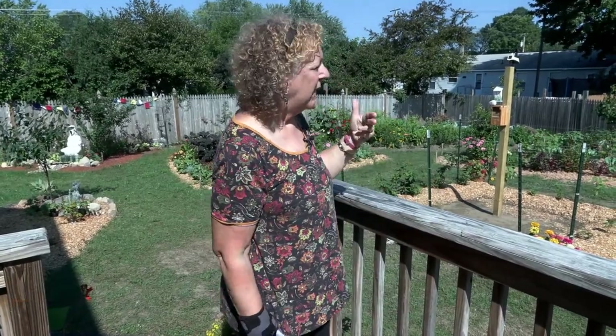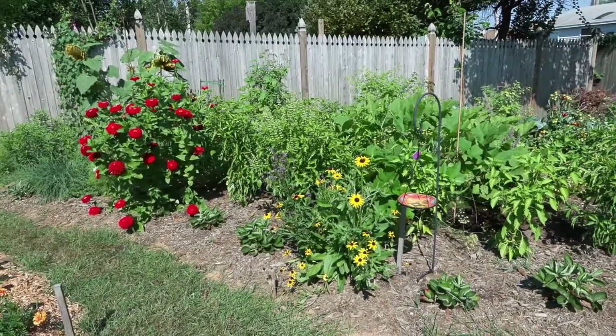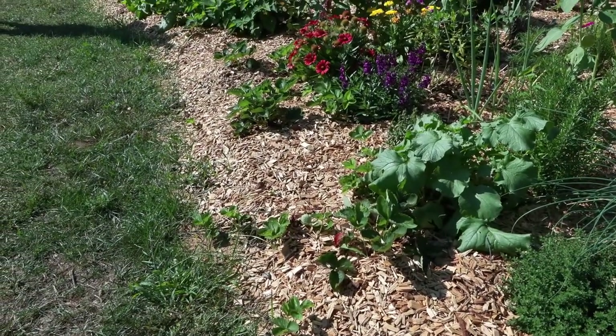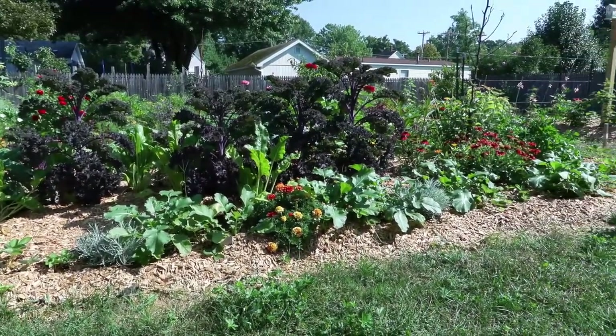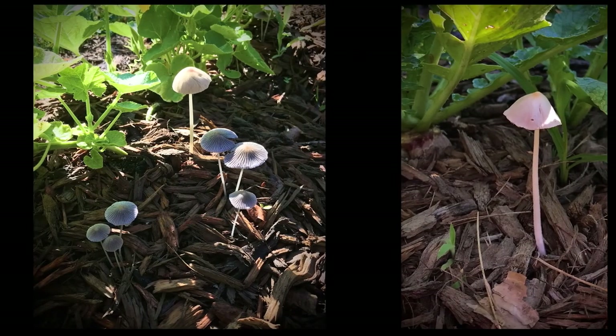The next layer is the herbaceous layer, which you can see a lot of here through the vegetables and flowers. Then you have ground cover — you can see strawberries, those would be ground cover. Root crops are the next layer down, which is the rhizomous layer. Then we have some vining things — you'll see the teepees there have green beans on them. The last layer is mostly underground but you do see some evidence of it above ground, and that's the mycelial level — the mushrooms and the fungi, which serve a very important function in the food forest.